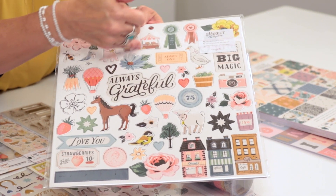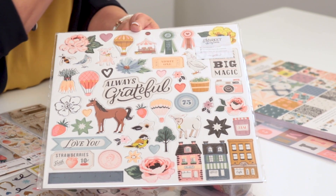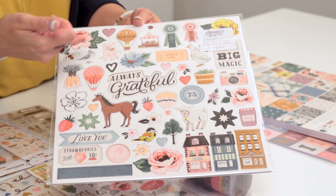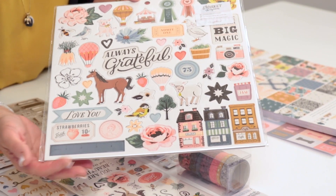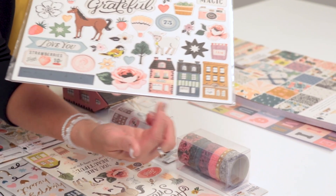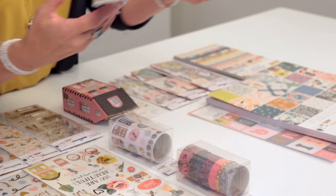Some of the new icons are hot air balloons, market stalls, there's prize ribbons, here's those fun animals — there's horses and pigs and sheep and geese — so many fun things including the little market stalls and the little street shops that I love to work with.